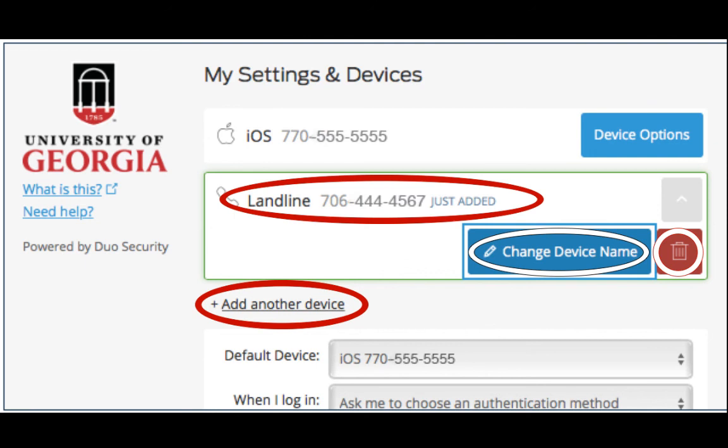You now have a primary device and a backup device available. You can use either when you log into a system protected by ArchPass.